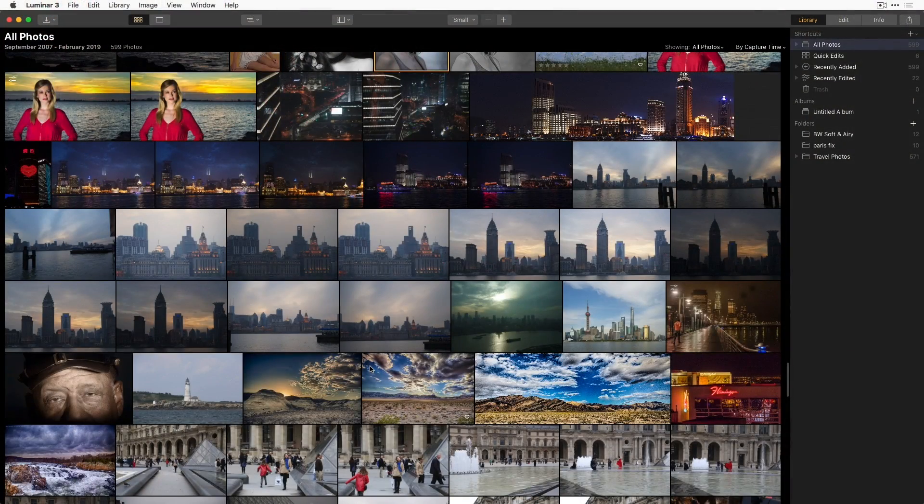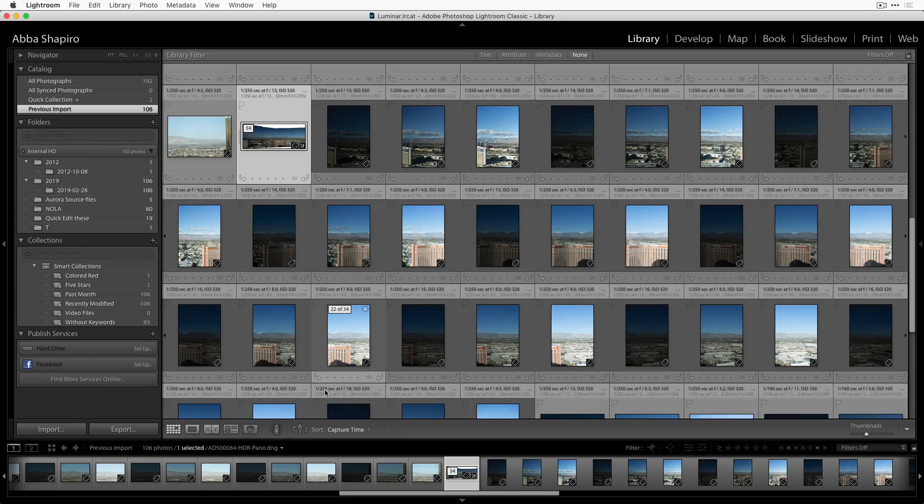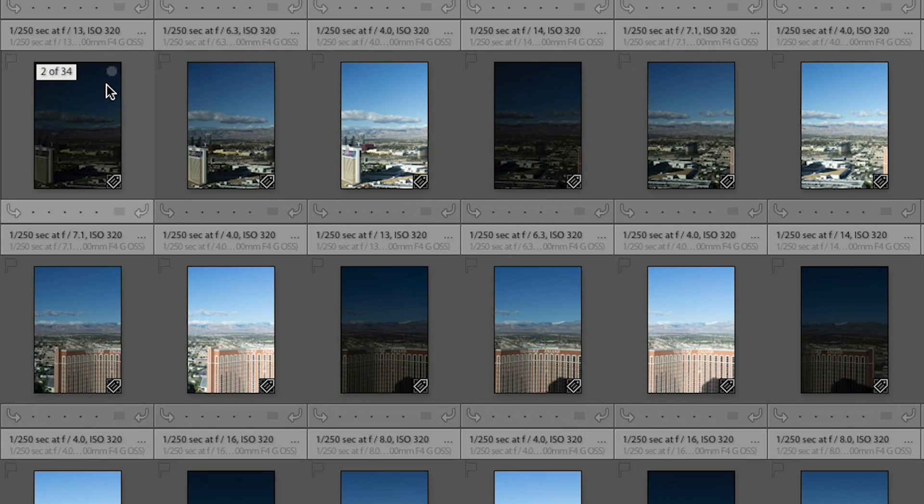So if we take a look — this is, of course, Luminar — I'm going to switch over to Lightroom. I've actually already done this just to make sure it happens quickly. It's like when you do a cooking show, the before and after. It takes Lightroom a little bit of a while to do this. But if you take a look at the screen, you can see I have shot vertically so I can get as much resolution as possible. And then you moved over just a bit — so you shot vertical for your three bracketed shots.